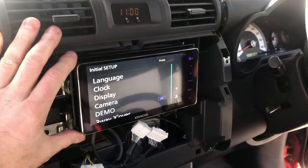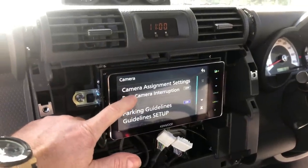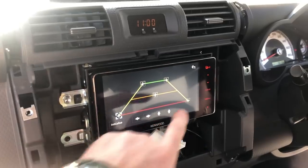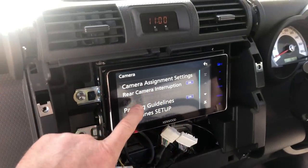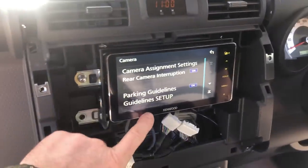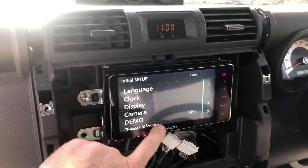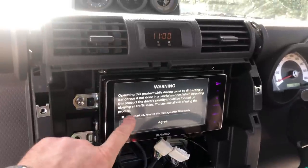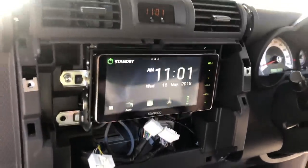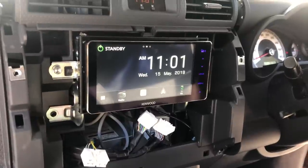There's the unit back in — this is the first startup screen. A couple of things straight up: if you want to turn the reverse camera on, you have to turn on reverse camera interrupt — just tap that and turn it on. You can also set up guidelines. We're going to turn demo off since that's just the demo features for displaying the unit, and set it to automatically remove the safe-driving warning after 10 seconds. Unit setup is done.